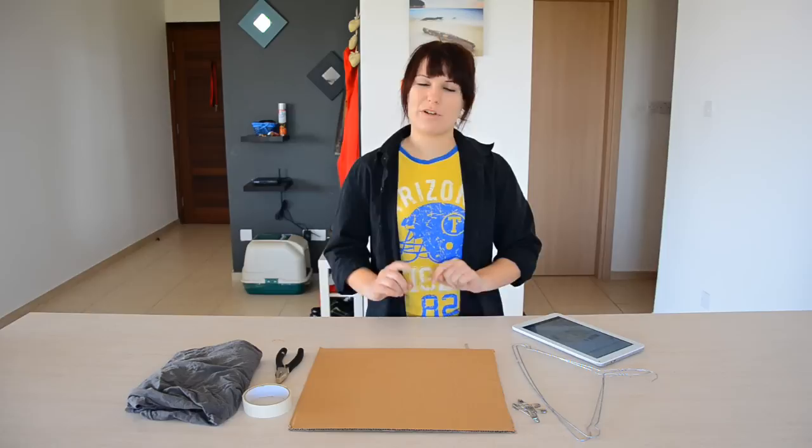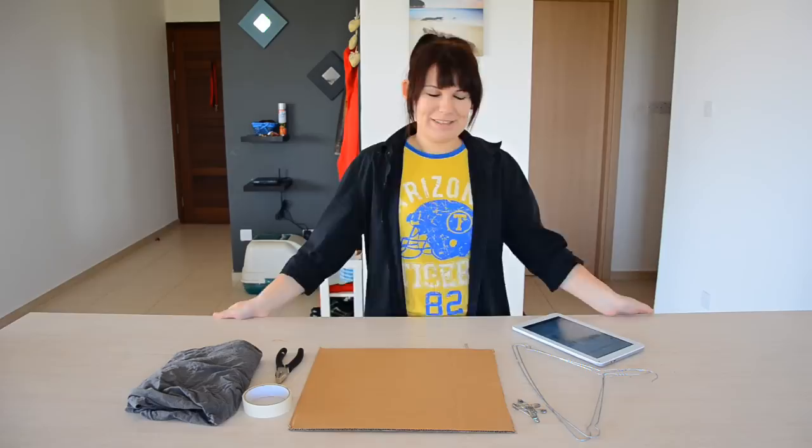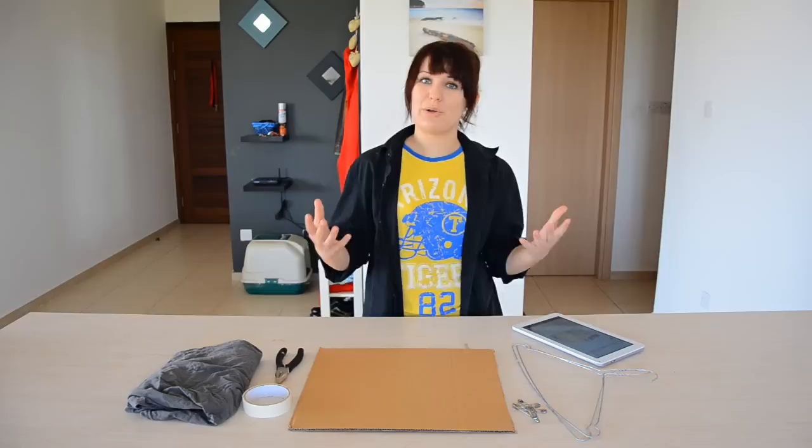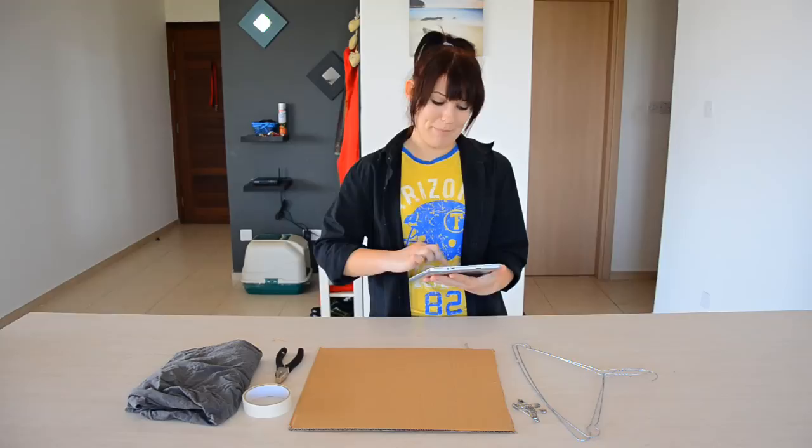Hey guys, so in today's video we're going to be making a little kitty cat DIY. Now this DIY isn't one of my own — it's actually one I found over on Pinterest, and I've been wanting to do it for ages. I thought, why not film doing it so you guys can see how we get along with it. We're going to be making a DIY cat tent, and the instructions originally come from the Instructables website, which I will link down below.